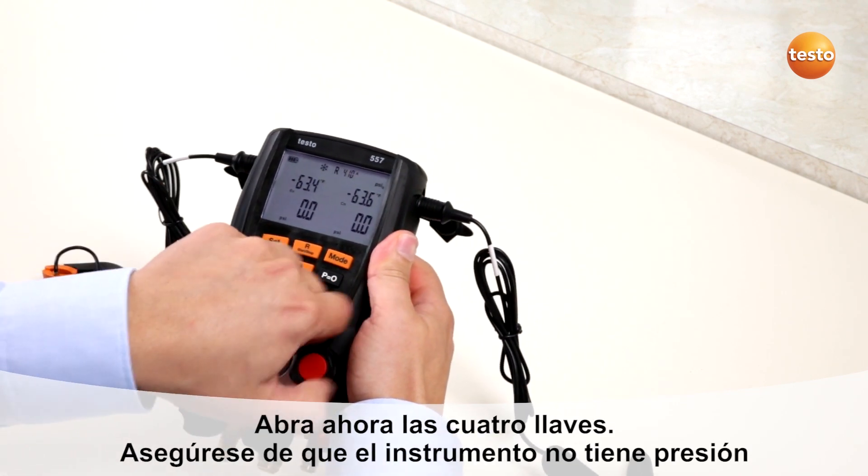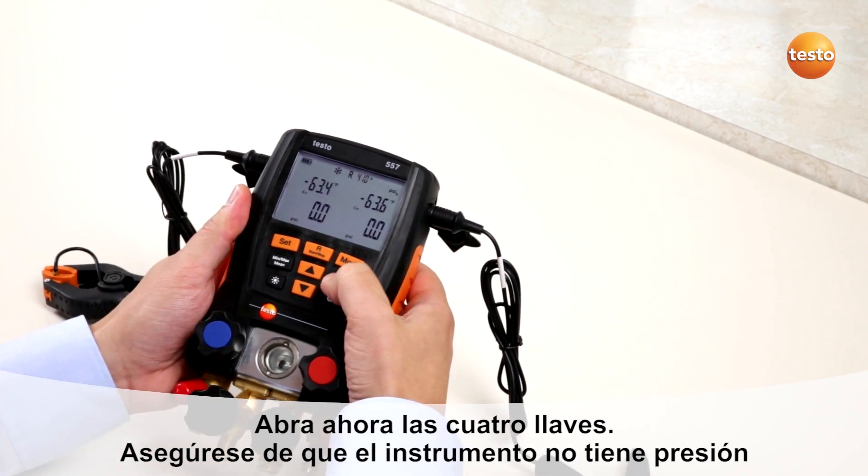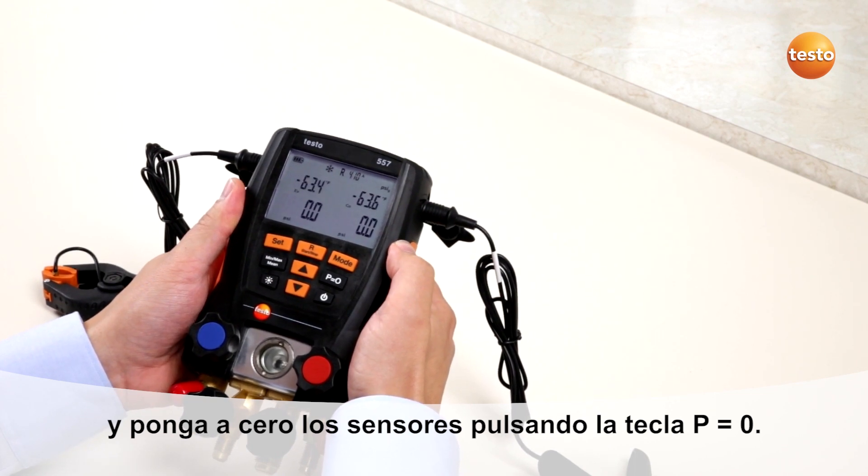Now take care that all valves are opened and there is no pressure on the manifold, then press P equals zero so the pressure sensors are calibrated.